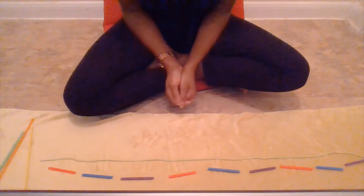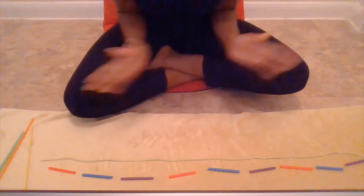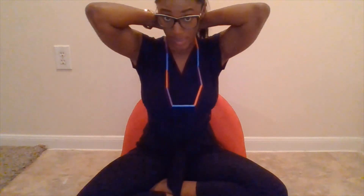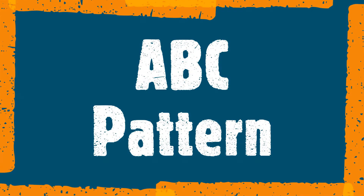Good job, friends. You can practice your own pattern at home and use your body. Good job. Now that we finished our A, B, C pattern, I have a beautiful necklace — red, blue, purple, red, blue, purple, red, blue, and purple. Mommy and Daddy can help me tie my necklace, so I can walk with my beautiful work for the day. Good job, friends. Thank you.